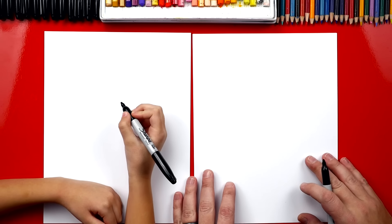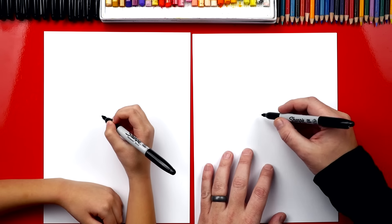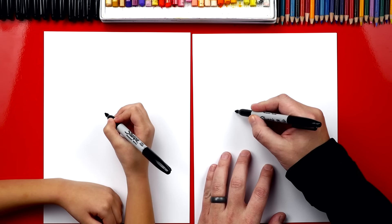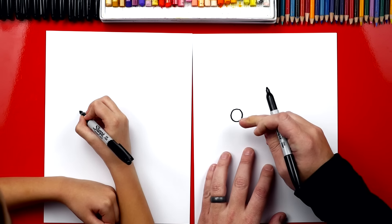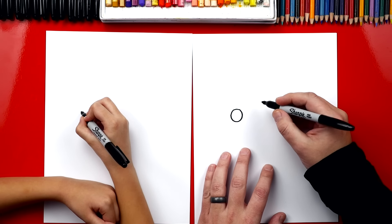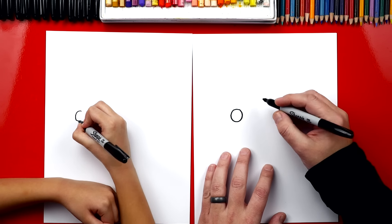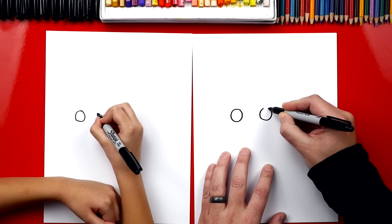All right, we're first gonna start by drawing our baby deer's eyes and it's gonna be super cute. We're gonna draw two round circles. We're gonna draw them right here — pretty big — and I'm also drawing them on the left side so we have room for the body on the right side. Then I'm gonna draw another one right next to it, just like that.